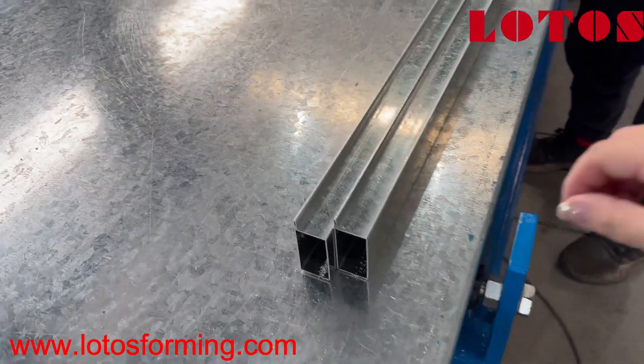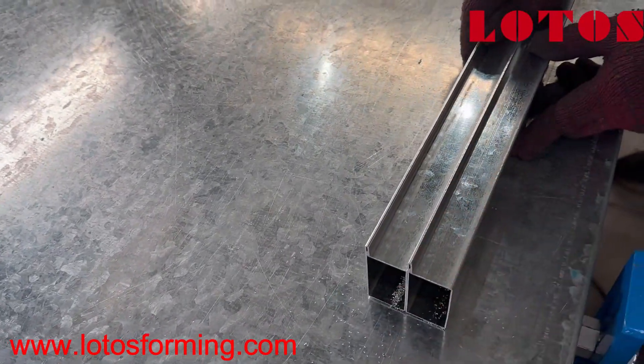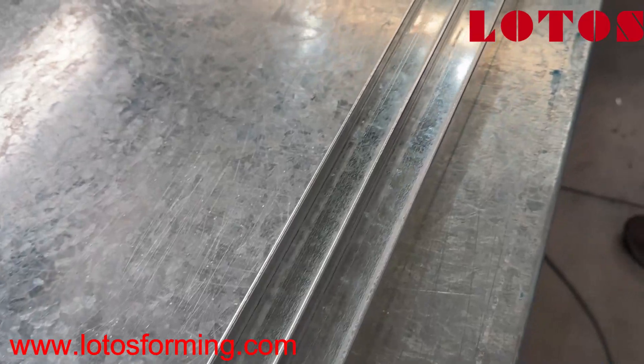Let's take a look. Let's check the cutting accuracy.